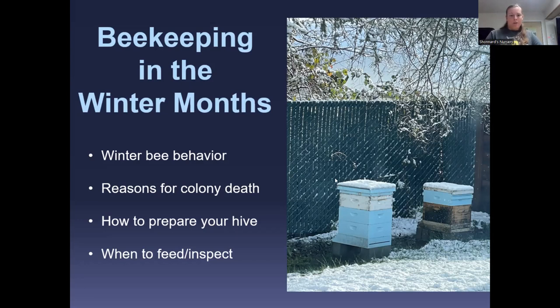We'll be going through winter bee behavior — what happens when the cluster forms, how the cluster actually behaves during the winter months when you can't really see what's going on inside the hive. We'll cover reasons for colony death, signs to look for in a dead-out hive, how to prepare your hive for winter, what equipment to use, and when to feed and inspect.